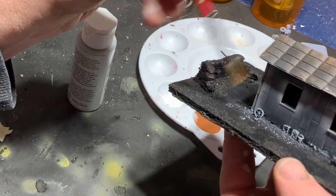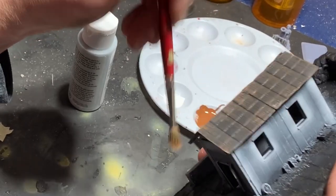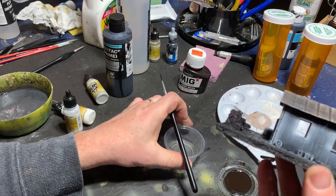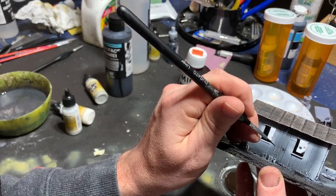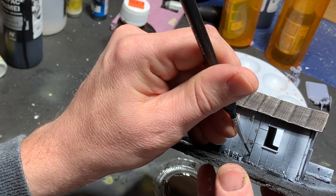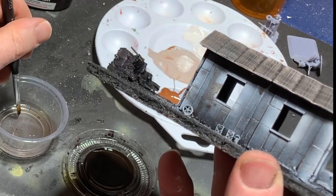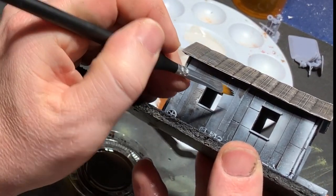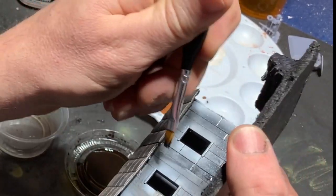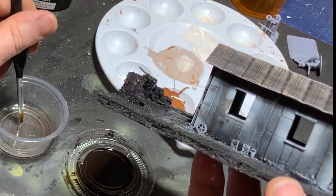Now I move on to the roof by dry brushing it a couple shades of brown, moving lighter up to a tan color. Getting out an enamel dark wash, I move on to shading — this is really just a black or dark brown enamel paint that's been heavily thinned down. I just dab it into the corners and where the shading is required, and let capillary action do the work. Then afterwards, I get out a flat brush and some thinner, and I erase any mistakes or any tide marks I've created.